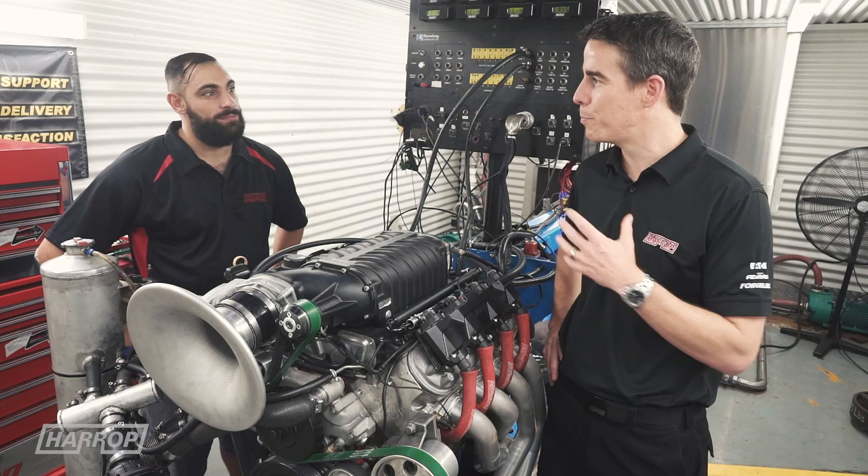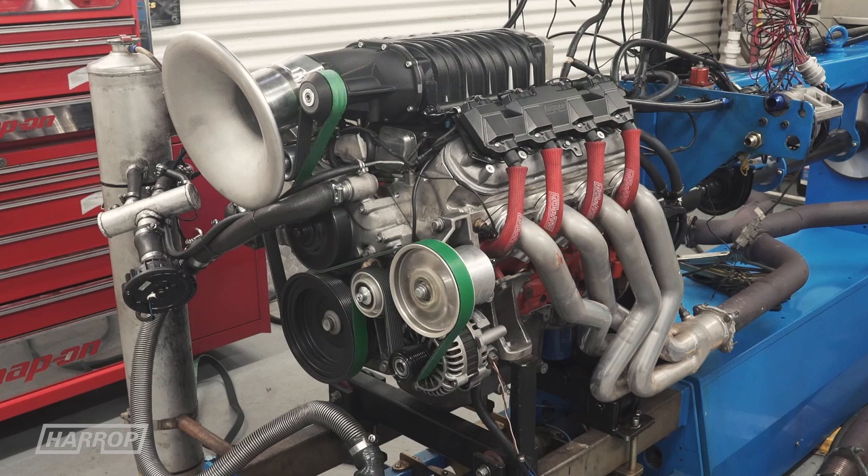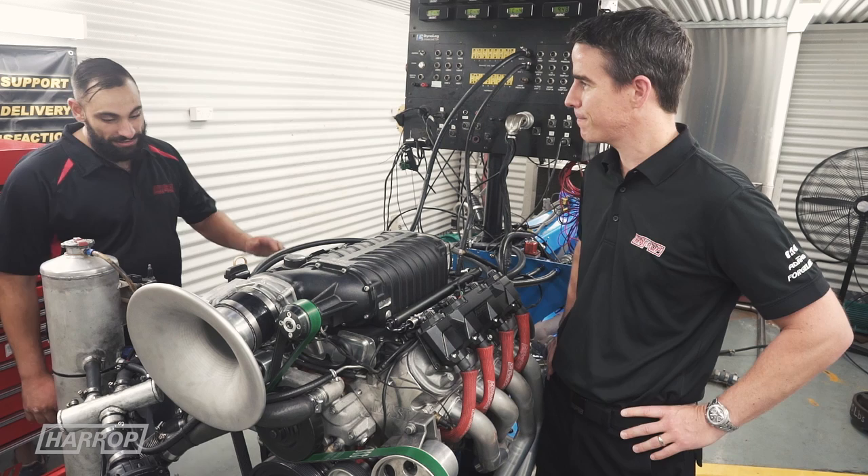Today we're at Sam's Performance, our partner in performance at Harrop. We've got Bill, Sam's son, and we've got a big LS motor we're going to talk through and do some testing with some supercharger product. Bill, what have we got here on the dyno?